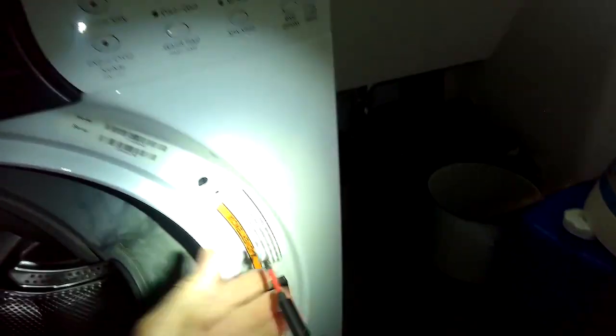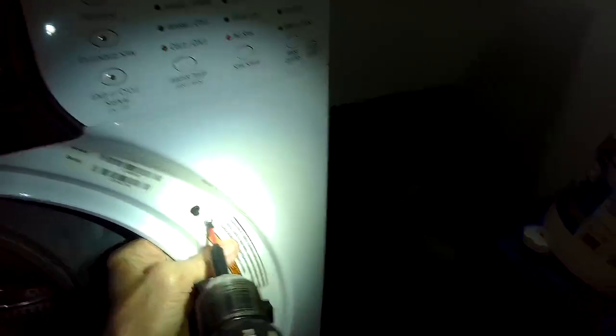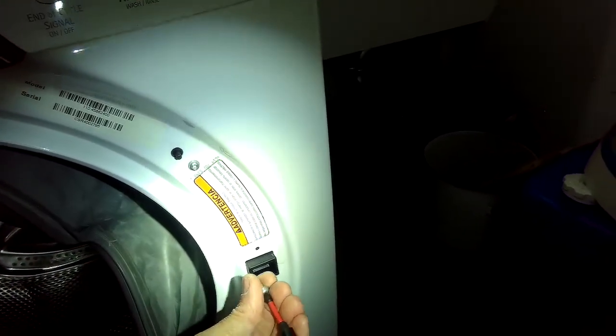Then we're going to add the front lip of the door boot back over the front panel, which is easy to do, and add the spring clamp back on. It's wise when you put the spring clamp back on to put a little liquid detergent on the metal — it makes it slide better and makes it a lot easier. You can do it without, but it's kind of hard on your fingers.